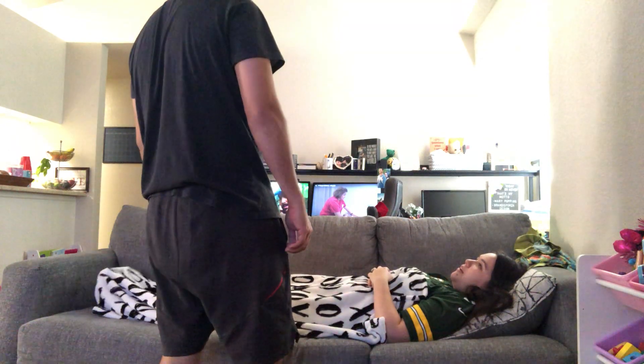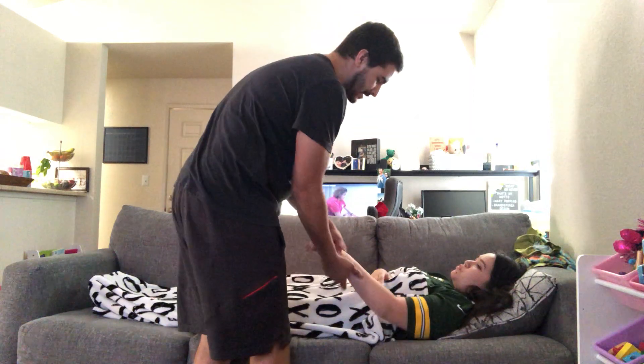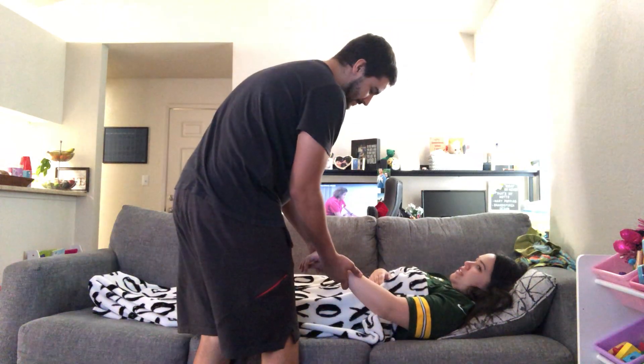How are you? I'm good. How are you? I'm doing pretty good. Can you please verify your name and date of birth? Brandy Sporza, 3-10-94.